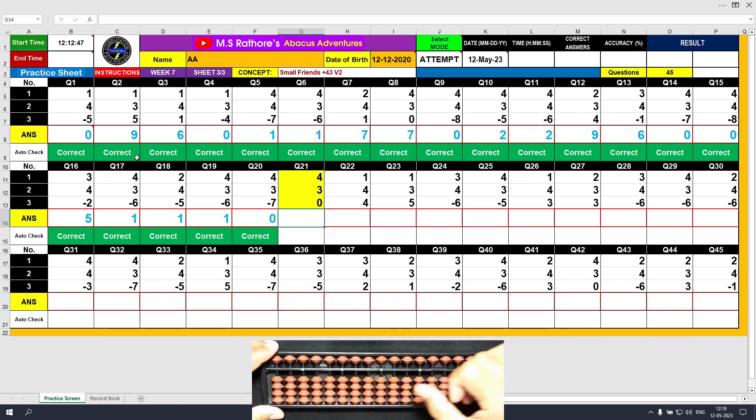Question number 21: plus 4, the answer is 7. Plus 4, the answer is 7. Clear and type 7.